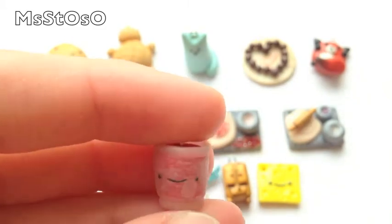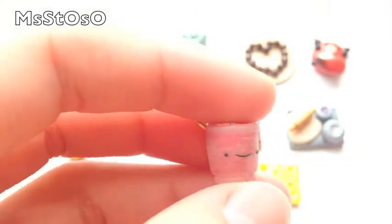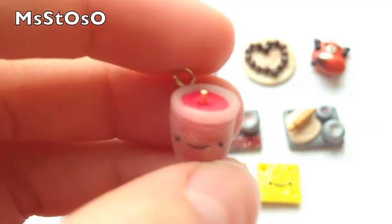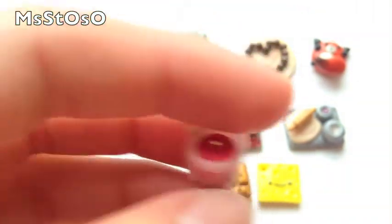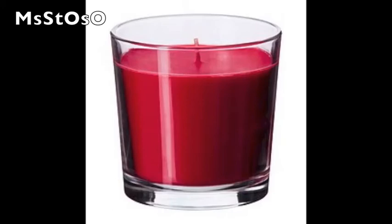Then there's this Ikea candle. If you don't know what Ikea is, it's a store which literally has everything for life — like furniture, food, stuff like that. They sell these really big, really cool candles and they smell amazing. This one is red, so it's supposed to be like the wild berries one. I'm going to insert a picture so you can see what I'm talking about.